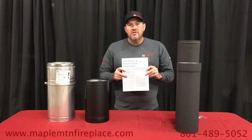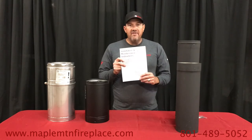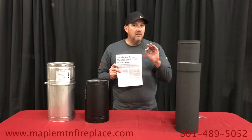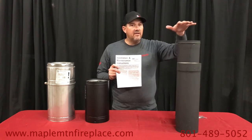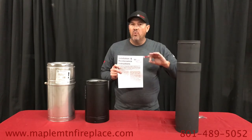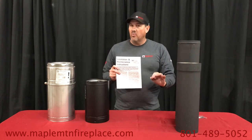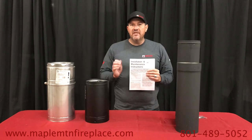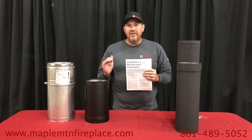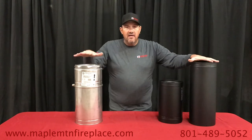Along with our do-it-yourself videos, everything we sell will come with instructions on how to install this. Make sure you're following not only the clearance on the pipe, but there's also clearance to combustibles for your wood-burning stove or fireplace. Follow those clearances as well, and make sure you're doing things up to code for your local region or building code — whatever that is, you need to find out.